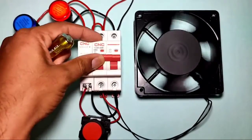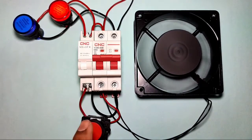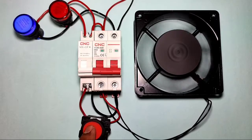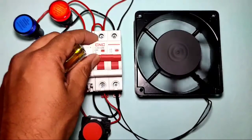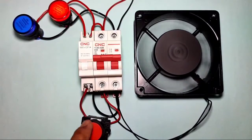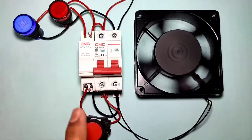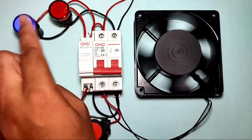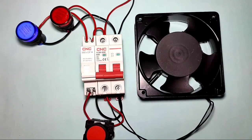When you start the MCB, the load starts and the start indicator blinks — indicating the MCB is started. When we press the stop push button, the MCB stops, and the stop indicator blinks. When the MCB starts again, the start indicator blinks. By connecting the shunt release coil, you can stop your MCB using a push button and connect start and trip indicators.